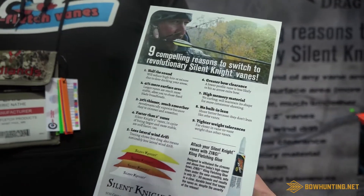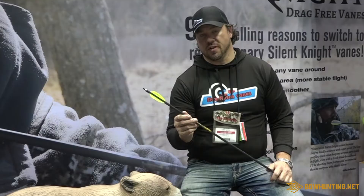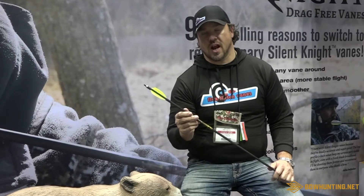We took one of our best designed vanes and used the newest technology in urethane to make Silent Night.